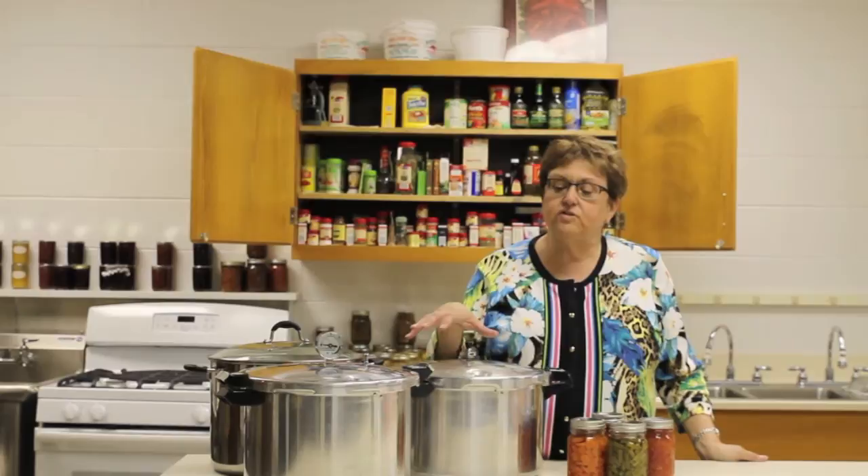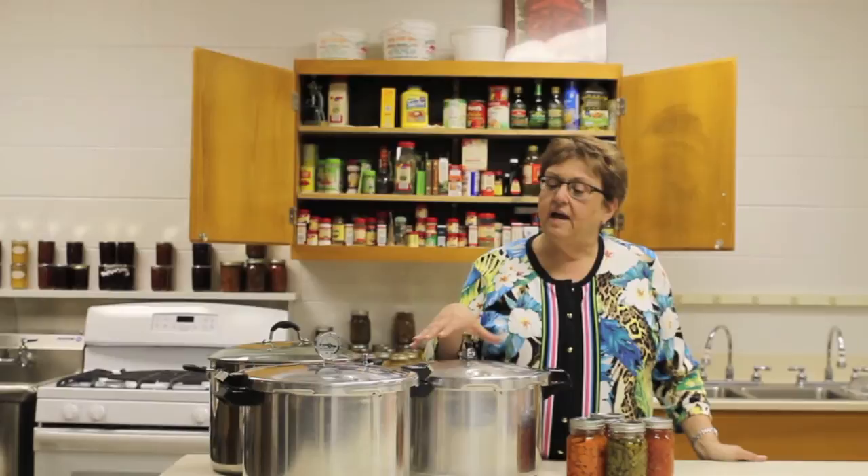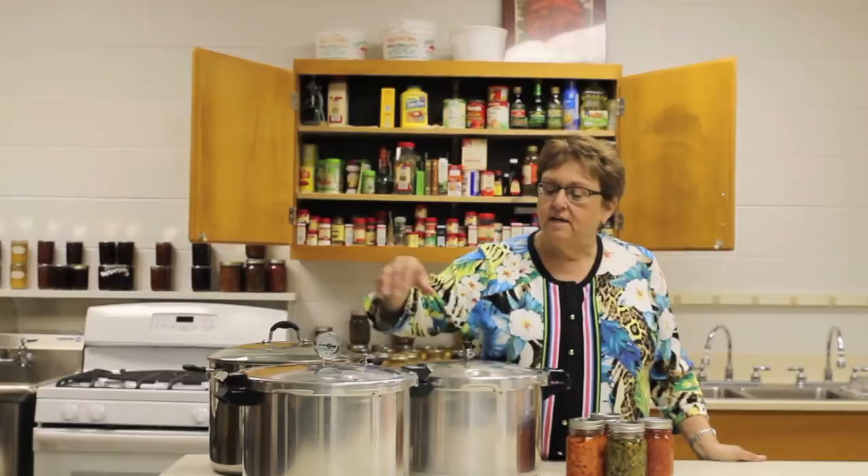Instead, you should consider using a more standard pressure canner that is sold just for that purpose. I have two styles here, even though there are a few others in the marketplace. Some of them use a dial gauge and some use what we call a weighted gauge, that helps control the pressure when it's built up and keep it at pressure for safety.